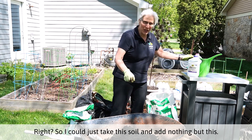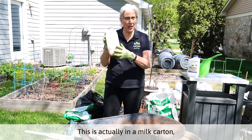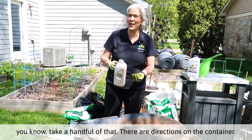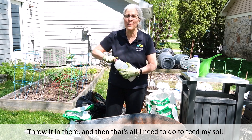So I could just take this soil and add nothing but this. This is actually in a milk carton, but it's a slow release fertilizer. I could just take a handful of that — there are directions on the container — throw it in there. And then that's all I need to do to feed my soil.